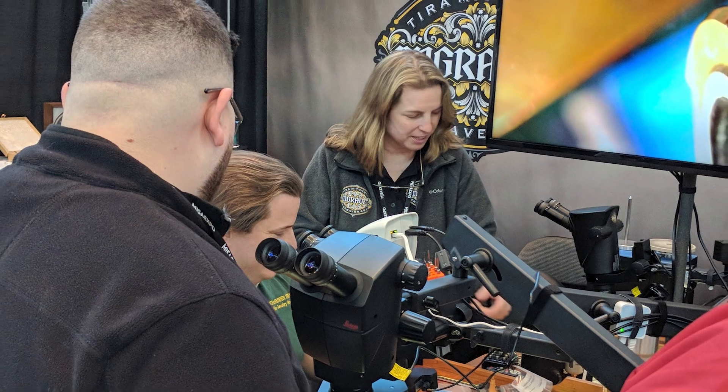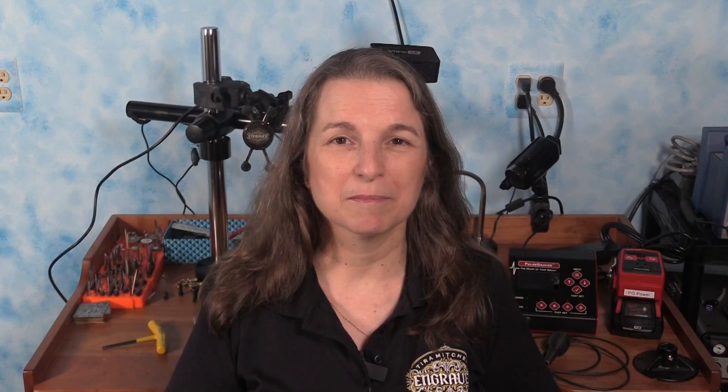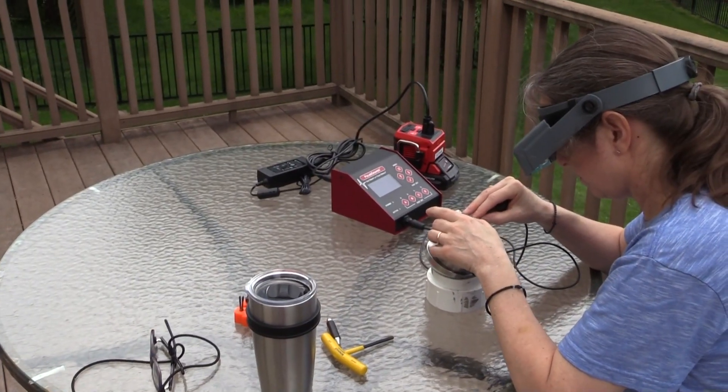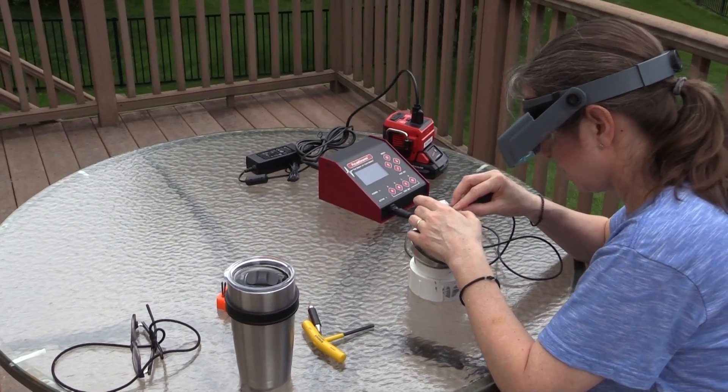Better yet, let's say you're going to a show but you don't want to pay premium prices for electrical hookups. Maybe you're meeting with a client in a public place and you want to dazzle them with your skill. Or let's just say it's a beautiful day outside and you want to get out and take advantage of all that natural sunlight. With the Pulsegraver, you can do all of that and more.